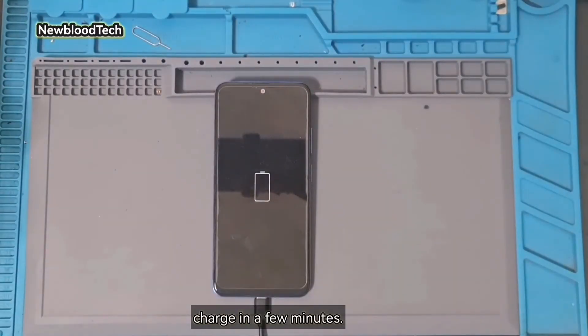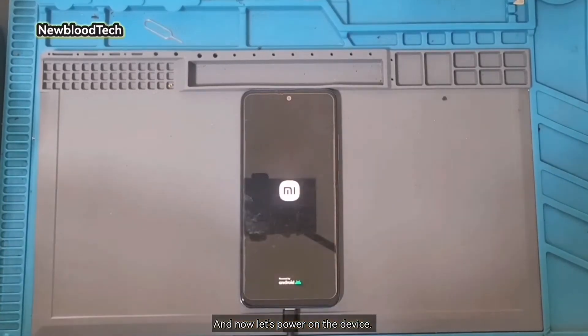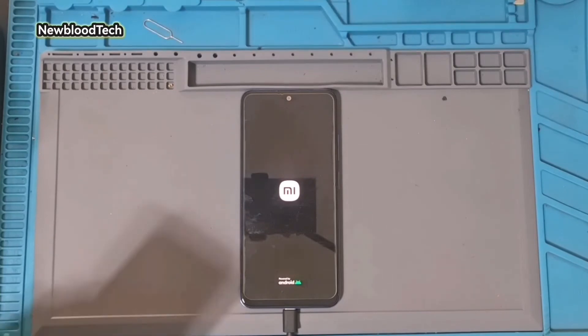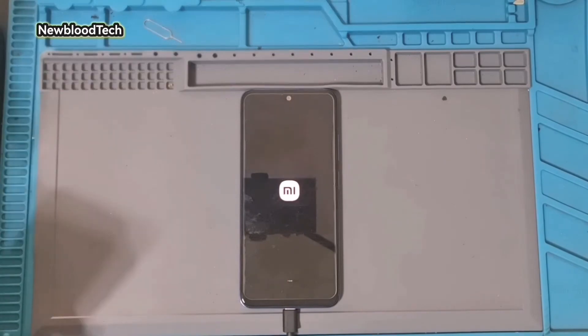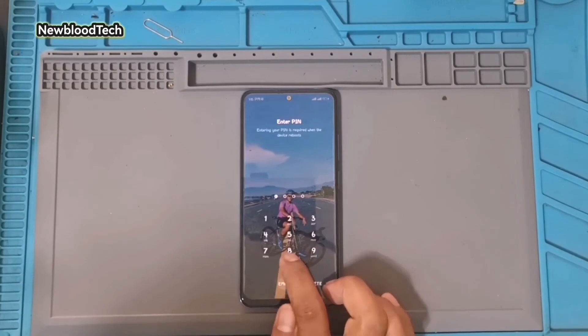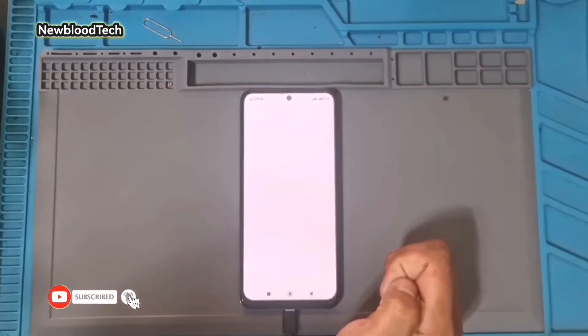Charge in a few minutes. And now let's power on the device. Thank you for all the viewers. Do subscribe, it would be much appreciated.